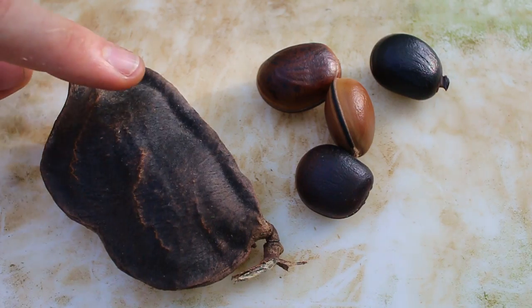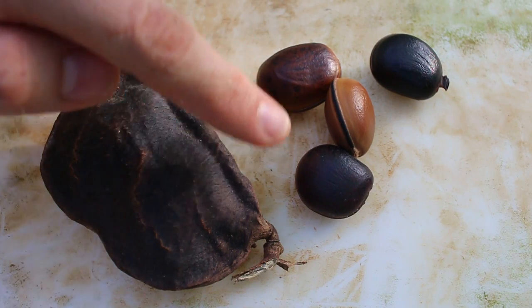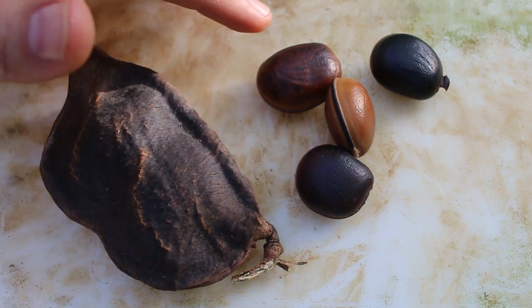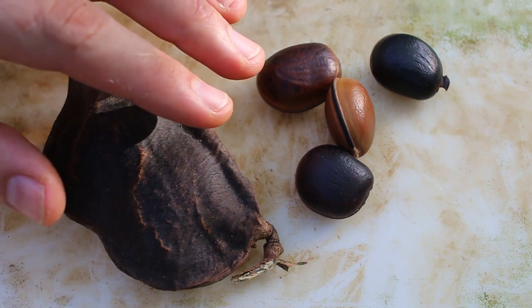This is a pod with a couple of sea beans in it. They're called donkey eyes or hamburger beans and all kinds of other funny names, and you'll often find them washing up on the shore around the world. Today we're going to see if we can germinate them just for fun. We've been finding these guys in the river, and as you can see I have different colors — so there's some genetic variation inside of these sea beans.